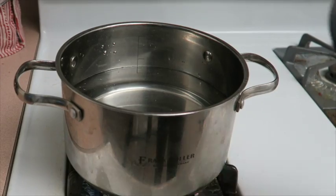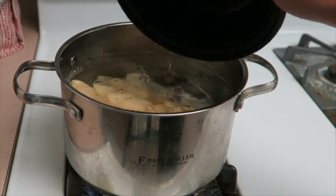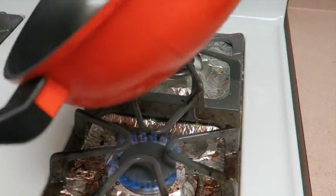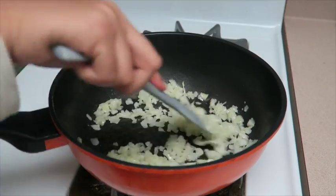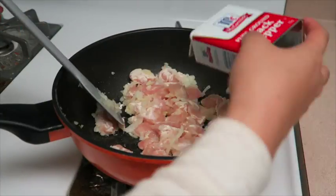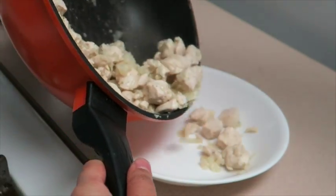First, you're going to add water to a pot and then cook the potatoes. Go ahead and heat up a pan with some oil, add in your diced onions, and then cook for about 15 seconds. Then add in your chicken, cook until it's no longer pink, and then season with salt and pepper. When the chicken is all cooked, go ahead and place it into a plate and set aside.